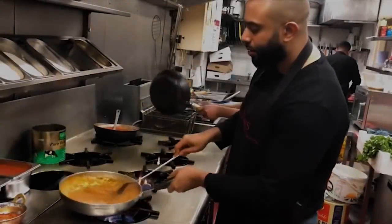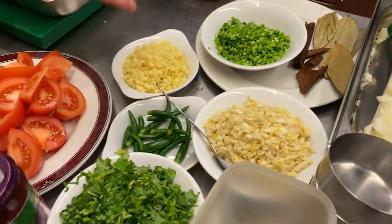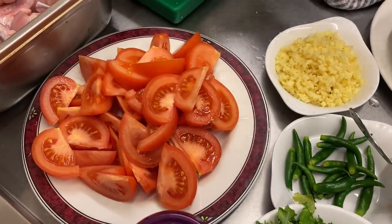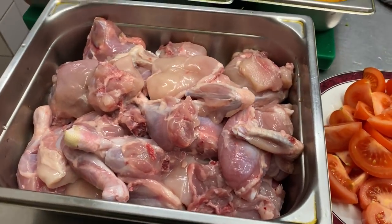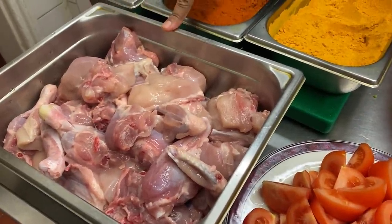I'm going to be using chicken on the bone for a fantastic curry called the chicken garlic. I've got some of the ingredients here: the onions ready, the garlic ready, lots of coriander, green chili, ginger. I'm actually using coriander stalks, and the coriander leaf is going to be for garnish. These are lovely fine tomatoes — fine tomatoes are the best for curries. I'm using four smaller sized chickens, normally between 900 and 1100 grams, so it's about three and a half kg of chicken on the bone.